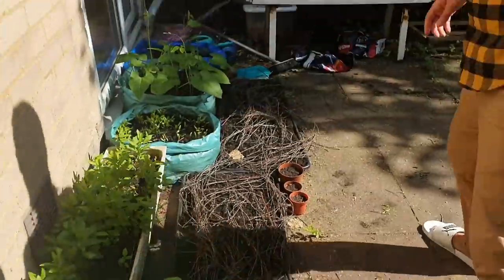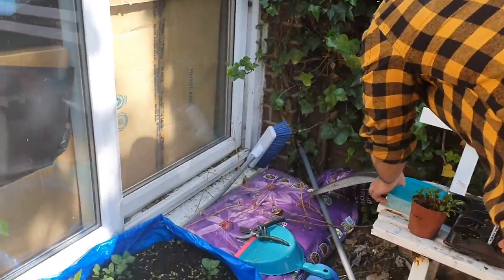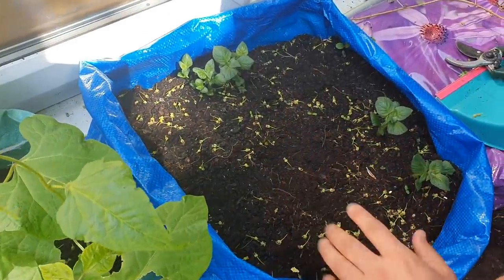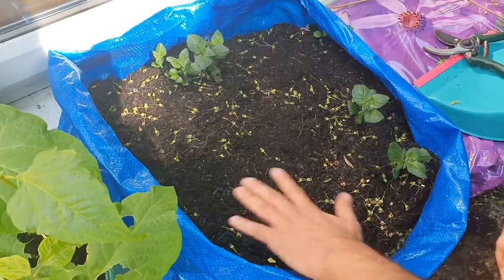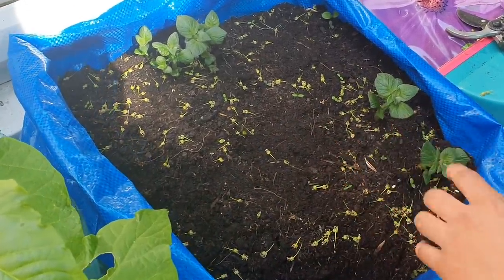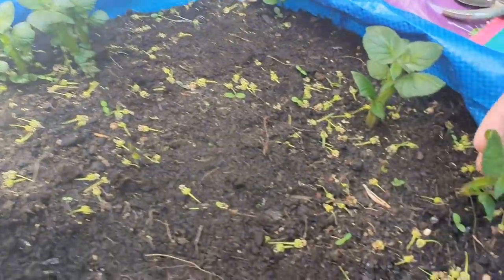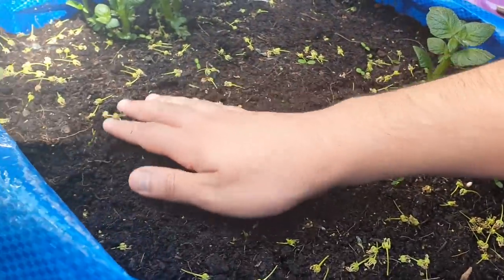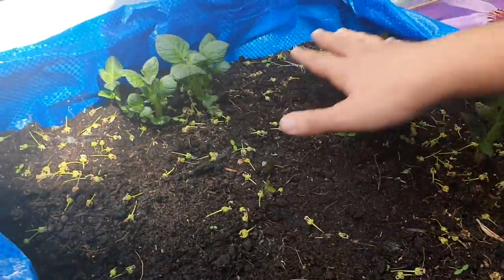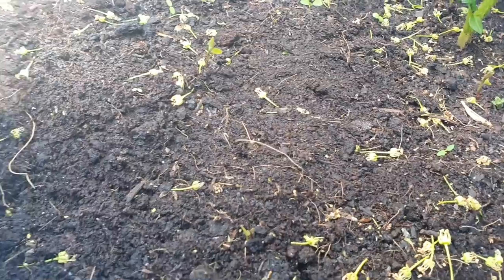I'm going to show you another potato sack that we've done — this one done literally with an IKEA bag. That's why I told you guys you can use any kind of bag. We filled it up with some soil, put the potatoes in, put another amount of soil on top — about seven to eight centimetres. And look, they've started to grow some potatoes already in here. Not many have grown here yet, but you can see they're starting to peek up. Any kind of bag you can use, as this one shows.